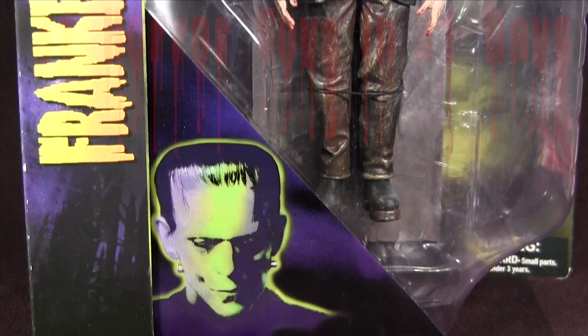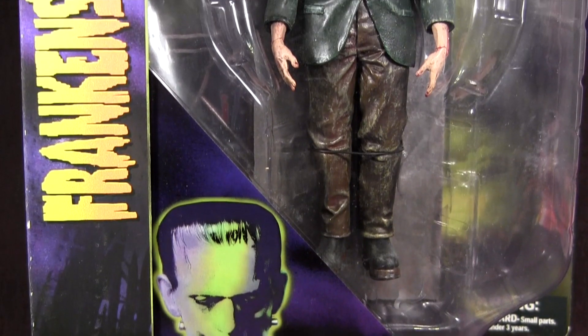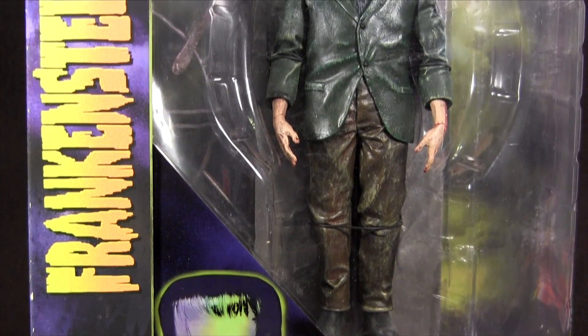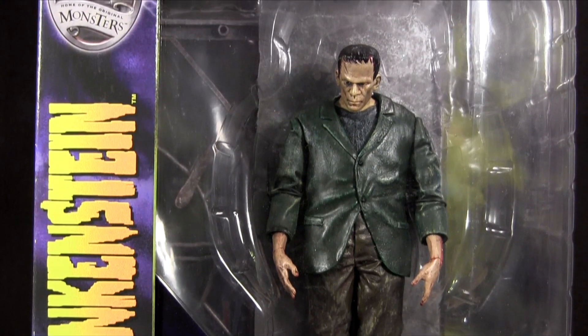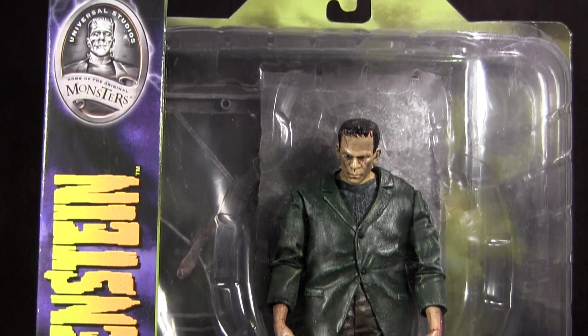Hey everybody, it's Glenn, back in this video as 31 Horror Toys in 31 Days continues and it's the return of Diamond Select Toys with Universal Monster Select Frankenstein.